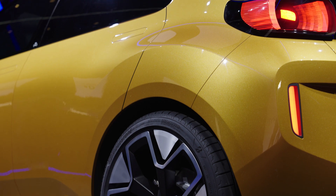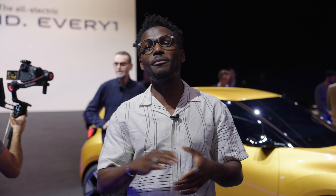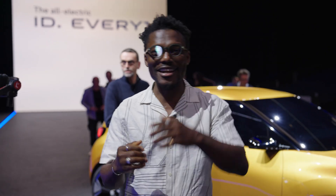Every time Schaefer went to see the design, it put a smile on his face all day. That's it for the world premiere of the Volkswagen ID Everyone — the host thanks viewers for watching and invites them to drop any questions in the comments below.